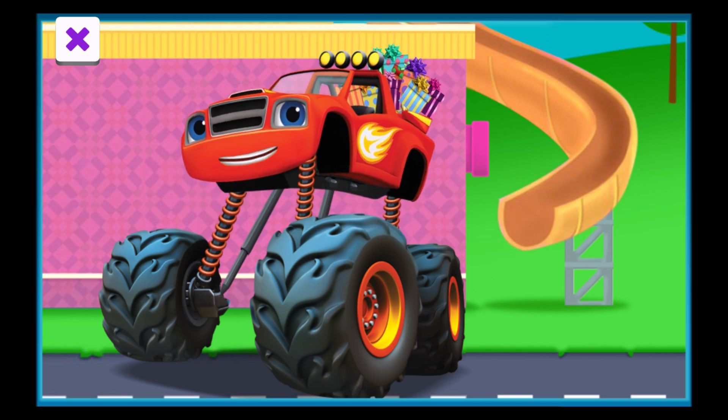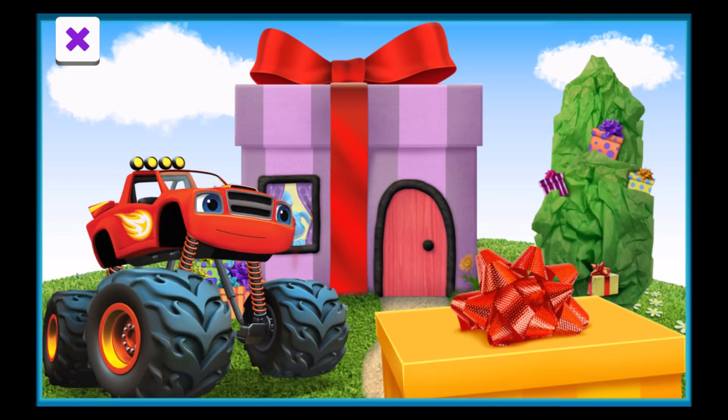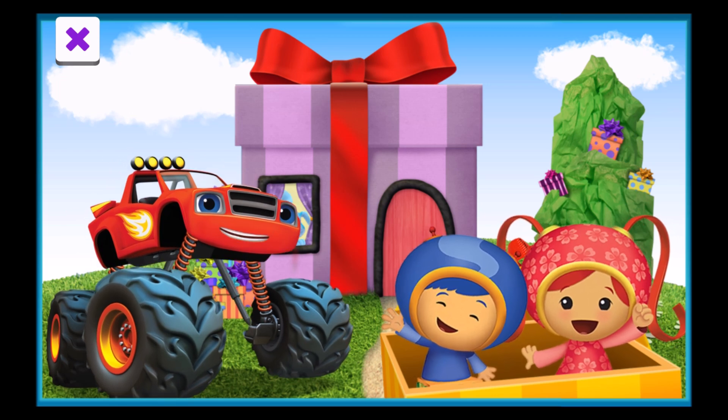It's time to deliver these presents. Let's blaze! We've arrived at the present store. I wonder who's here to pick up the delivery. It's Millie and Geo! Great work, team!